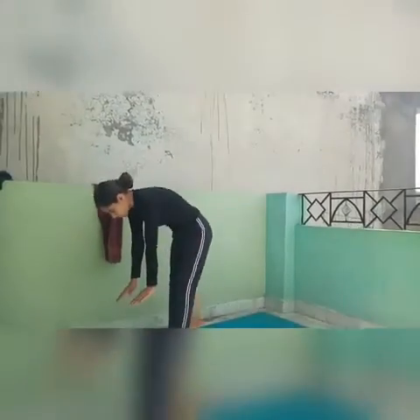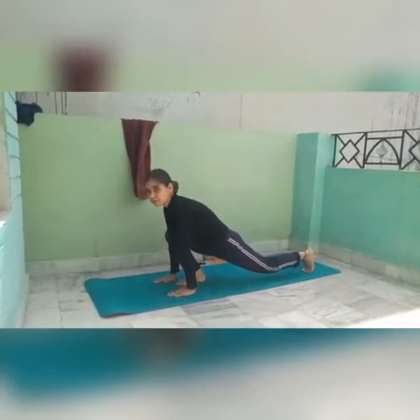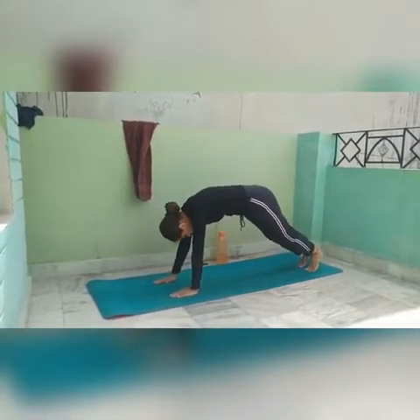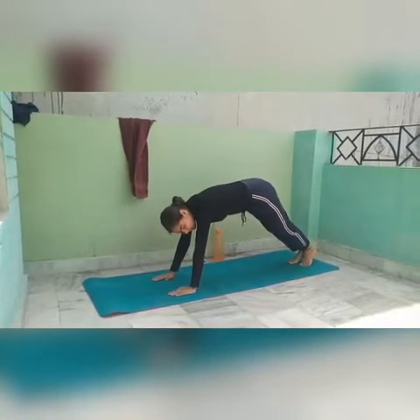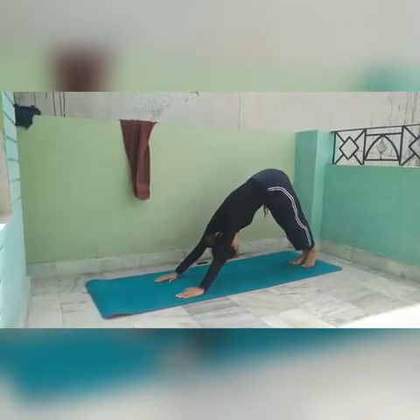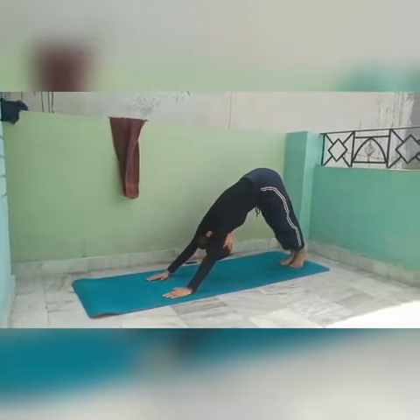Now I'll teach you pose number five. In pose number four, my left leg was back and I was looking up. In pose number five, I take my right leg back as well. My back goes up and I look at the center of my body — at my navel. This is pose number five.